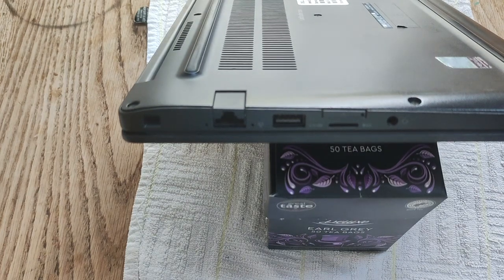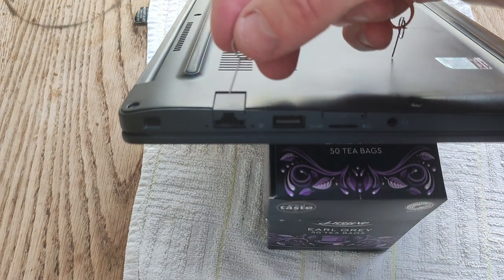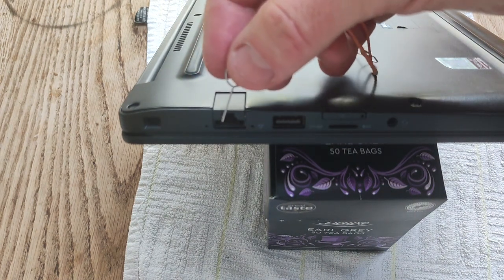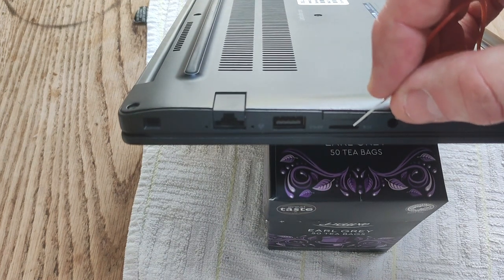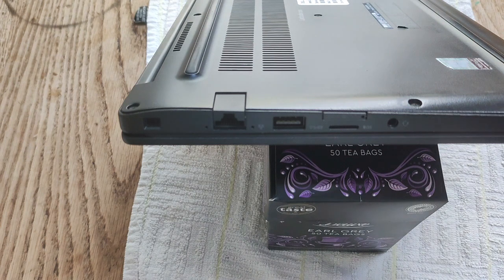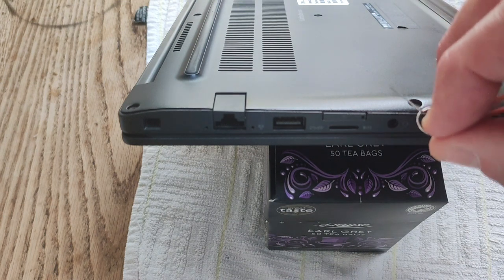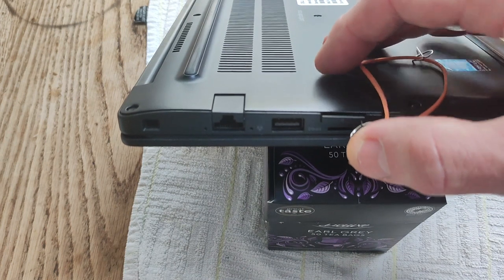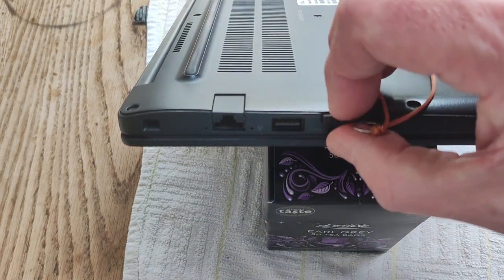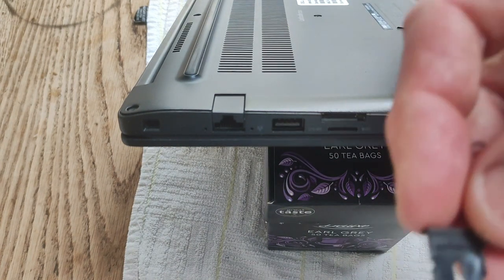The first thing you want to do when disassembling the Latitude E7290 is to take out the SIM card tray. The SIM card tray is on the same side as the Ethernet port, below the micro SD card reader. Use one of the SIM card pins that you get with your phone — just stick it in the hole where the SIM card tray is, press down, and it comes away.